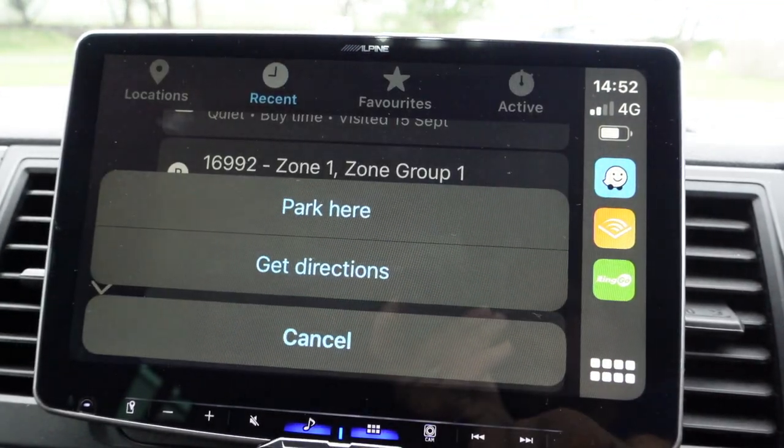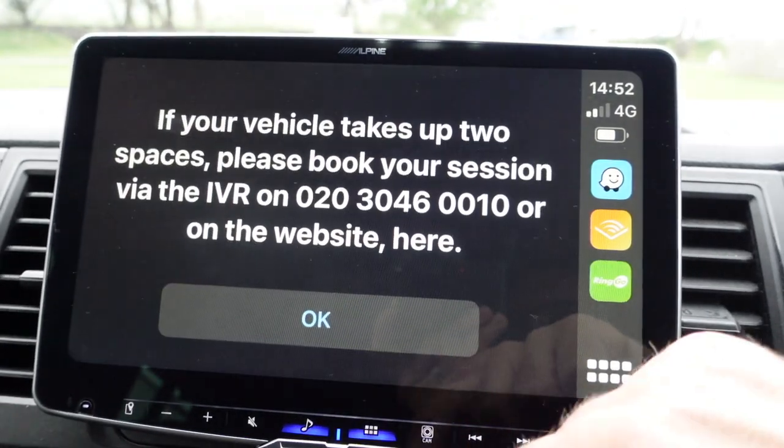It works the same way as if you'd booked it on your mobile phone, but it's just easy to do on the head unit before you get out. I won't go too much into CarPlay because you hopefully all know what that is.